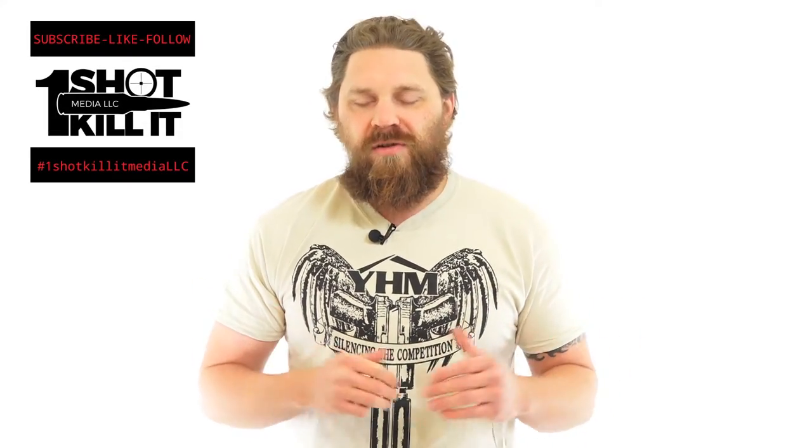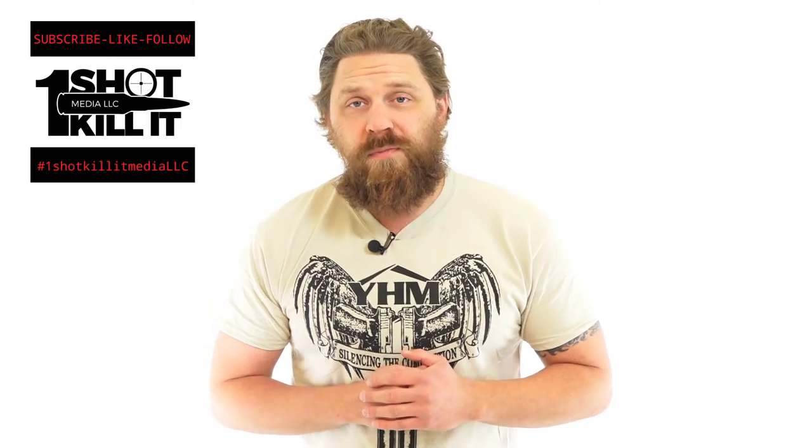Hey everybody, Patrick here with One Shot Kill It Media. We've got another first here on the channel. Today we're going to be reviewing our first BB gun.